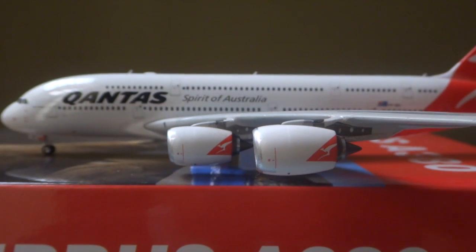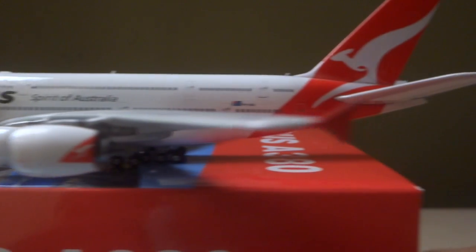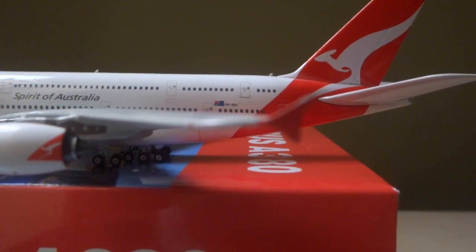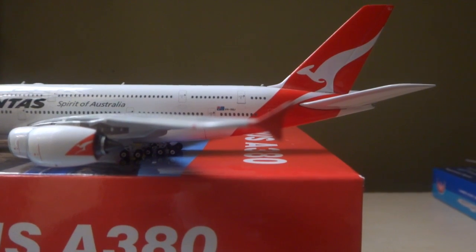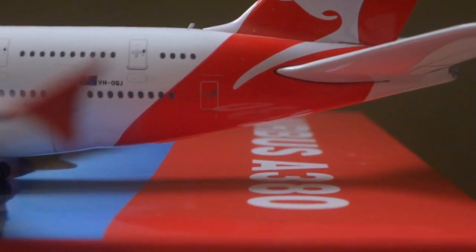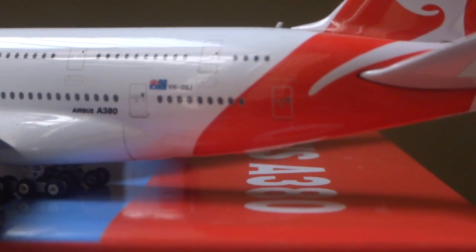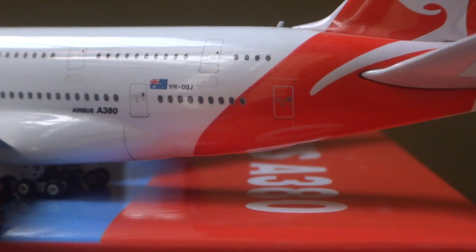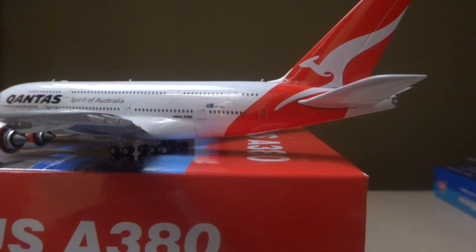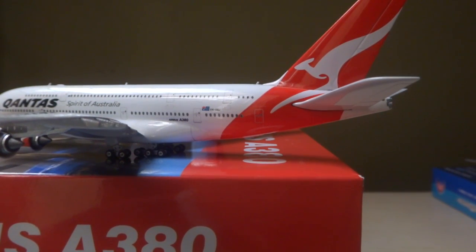Spirit of Australia. You have the red winglets. Going to the back of the aircraft, you have the tail registration which is also a little hard to catch. Airbus A380 secondary store on the main deck, registration VH-OQJ — Victor, Hotel, Oscar, Quebec, Juliet — and the Australia flag. And the signature red Qantas logo covering the entire tail, the vertical stabilizers, and the APU.